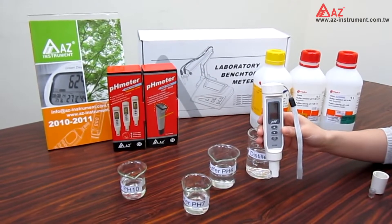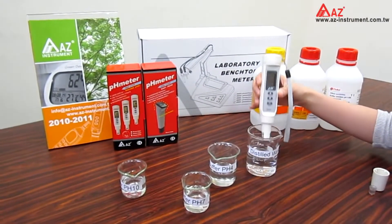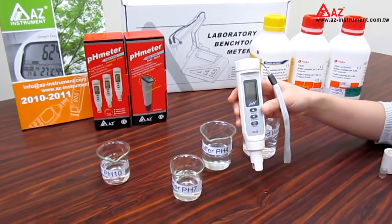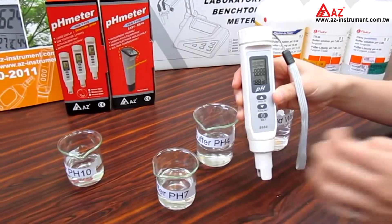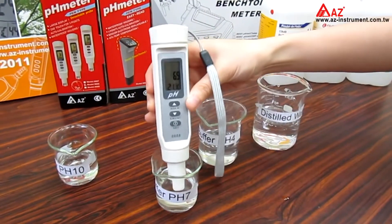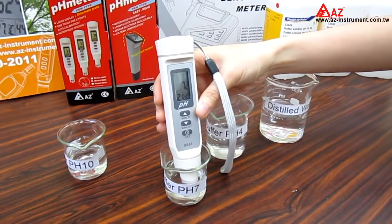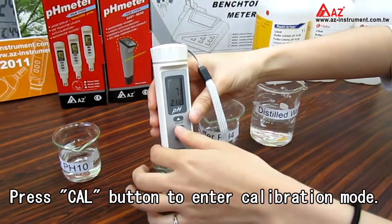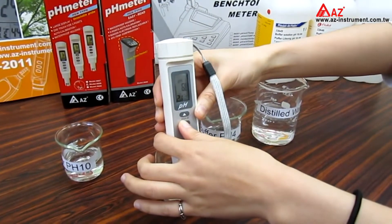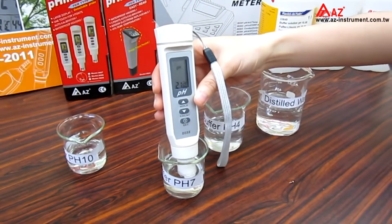Now let's start. Just rinse the electrode with distilled water to clean it. Then turn on the meter. Dip the electrode into the standard buffer and slightly stir. Then press the CAL button to enter calibration mode. You will see the CAL icon and pH reading blink on the LCD.